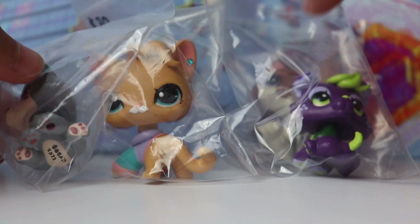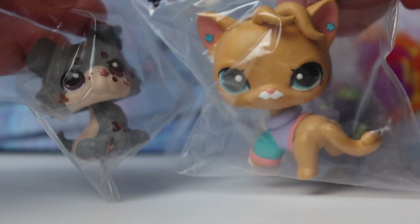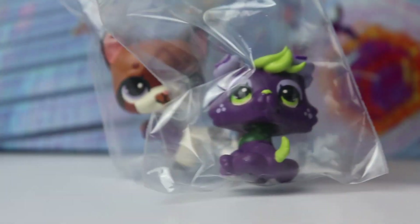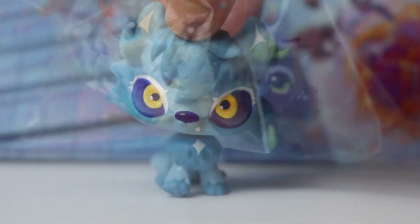I still have four leftover customs. We have these two guys which are still left over from LPS Con — they are very very sad and do not want to be trapped in these bags anymore. And then we also have this little grape puppy and this cat from the most previous video. The prices on all of these have been lowered since last time.